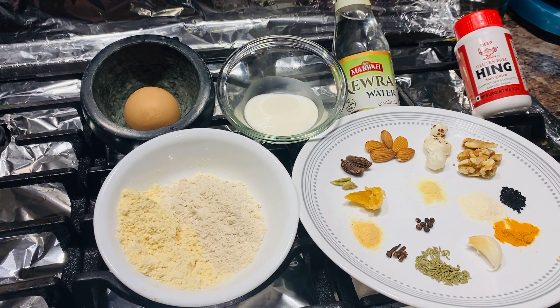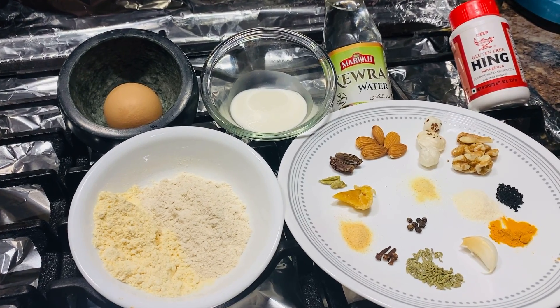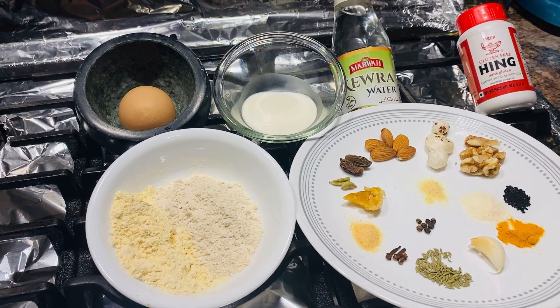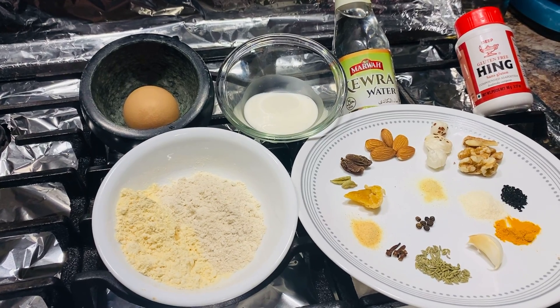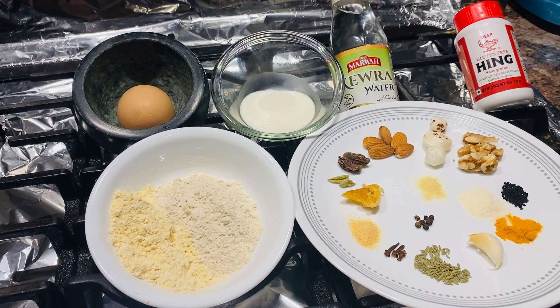I took some time, went to the supermarket today, got all the ingredients together, and decided to make a video. I hope this video will help you make your bird healthier and stronger. Without further ado, let me start explaining the ingredients that you guys are going to need.